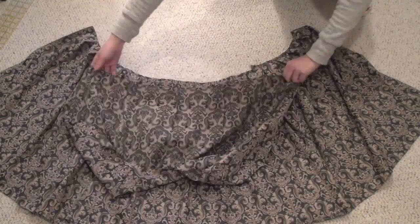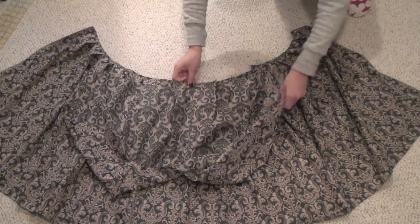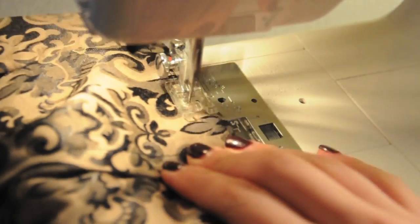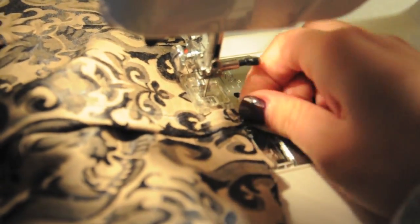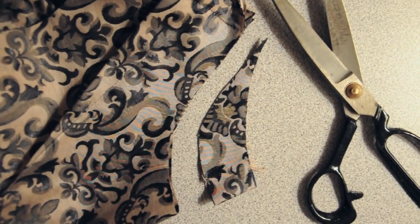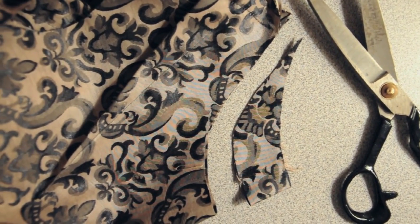Lay down that top piece with the right sides touching the skirt and sew everything together along the waist area. Whenever you're sewing over a dart, try to make the darts point away from the center of the body. Make sure the collar is nice and round by cutting off any excess. This is also your opportunity to make the neck hole a little bit deeper or the armholes a bit bigger.